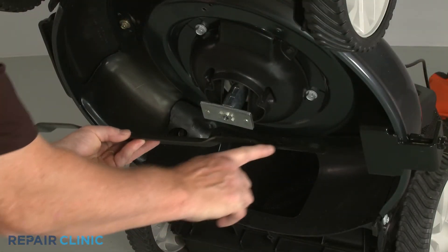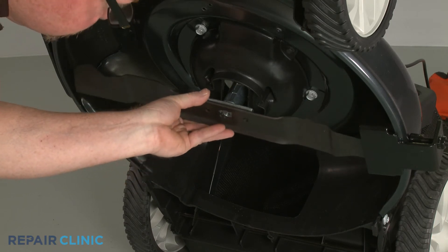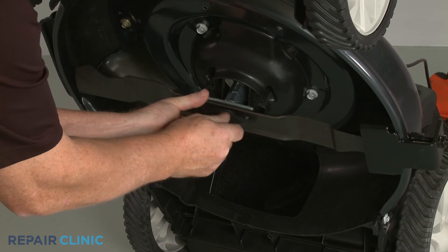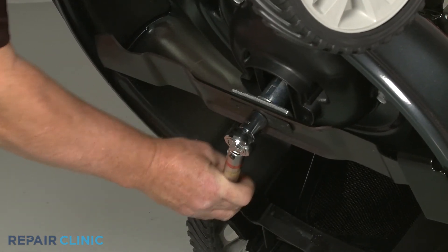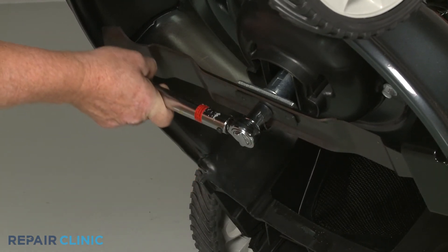With the cutting edge facing downward, realign the blade on the adapter. Reposition the mounting plate and thread the bolt. Use the torque wrench to torque the bolt to manufacturer's specifications to fully secure the blade.